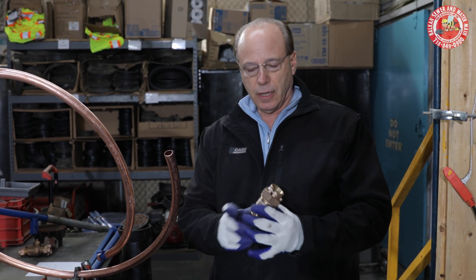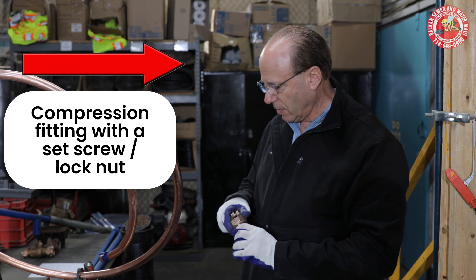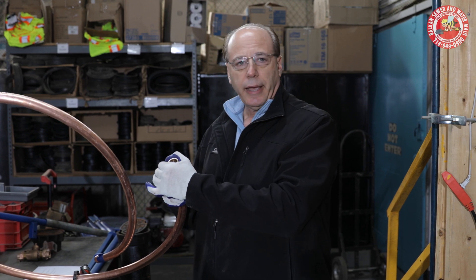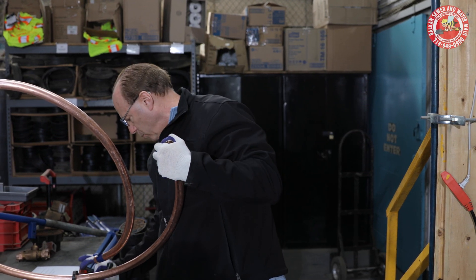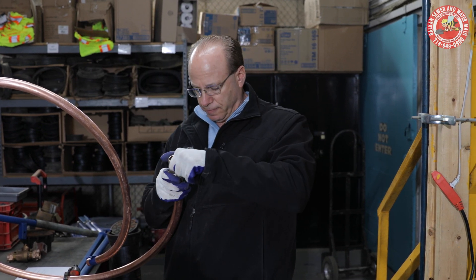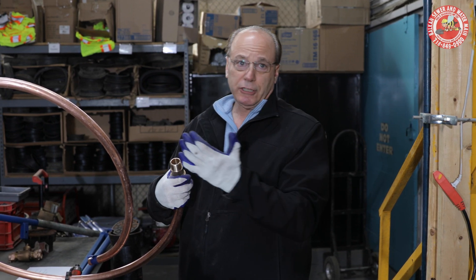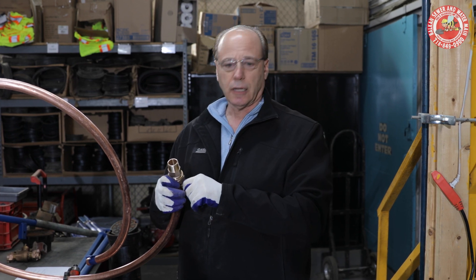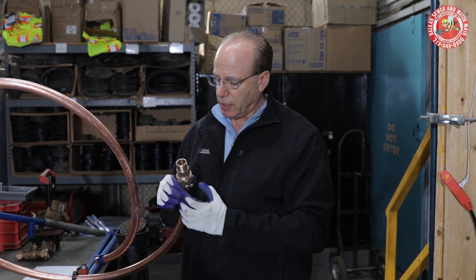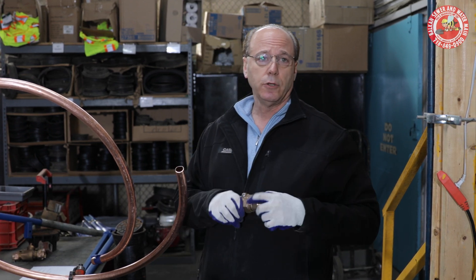The other option is a compression fitting with a lock nut, and the lock nut is very important. This is much easier to install — you don't need specialty tools and you don't need any real skill. You slide it over, tighten it up with wrenches, and tighten the lock nut. The lock nut will compress teeth inside that will not damage the copper, but will not allow the fitting to blow off, because it is a compression fitting. This is a perfectly legal fitting in New York City.